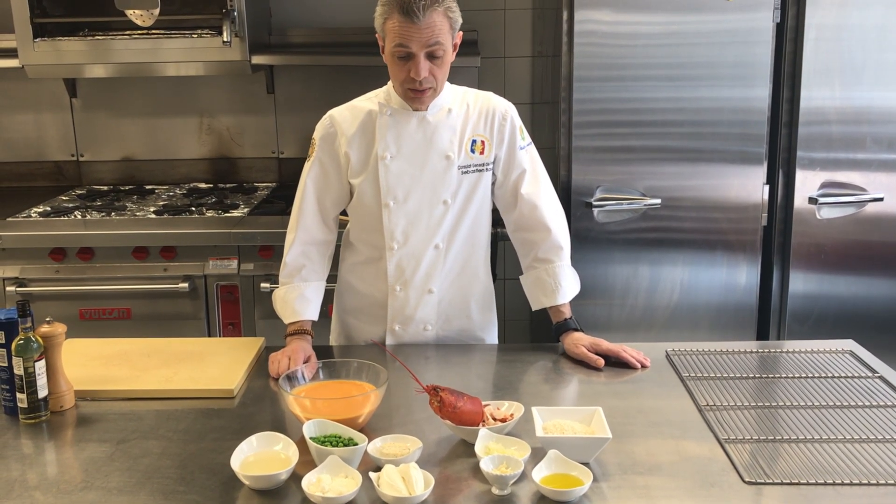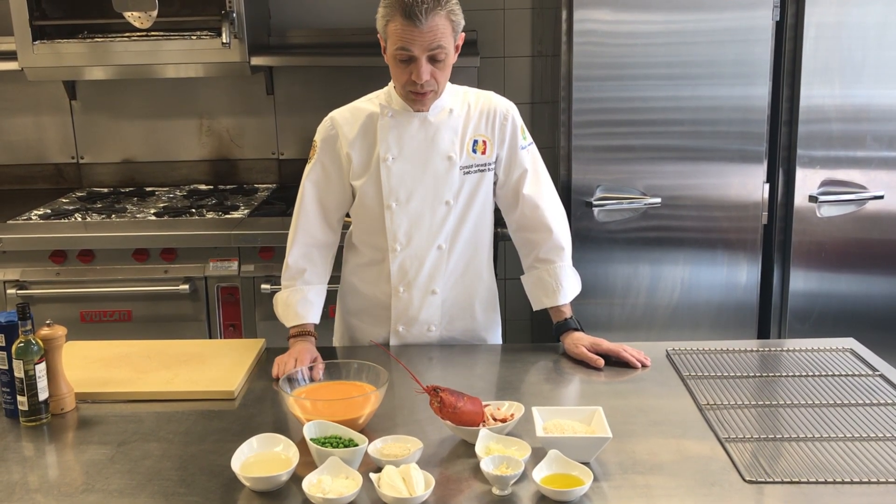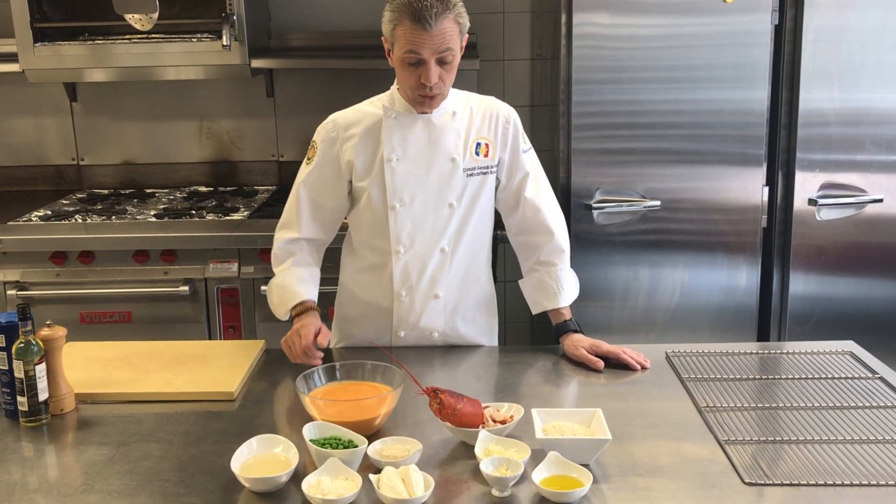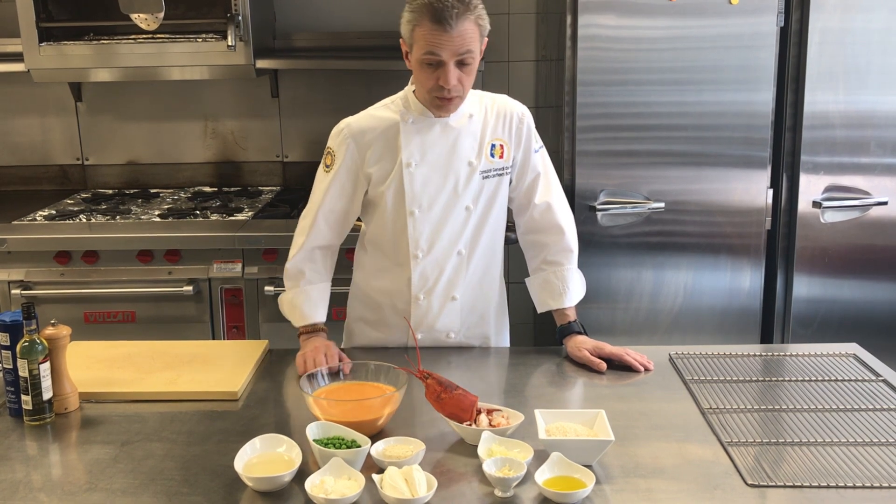And I like to finish it with a mascarpone and a little bit of truffle butter. And also we're going to use lobster velouté and of course some lobster.